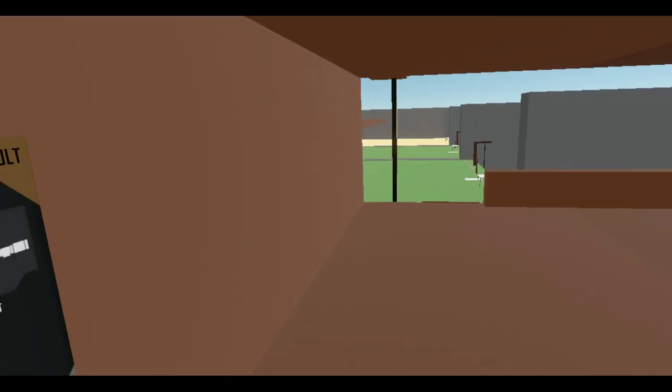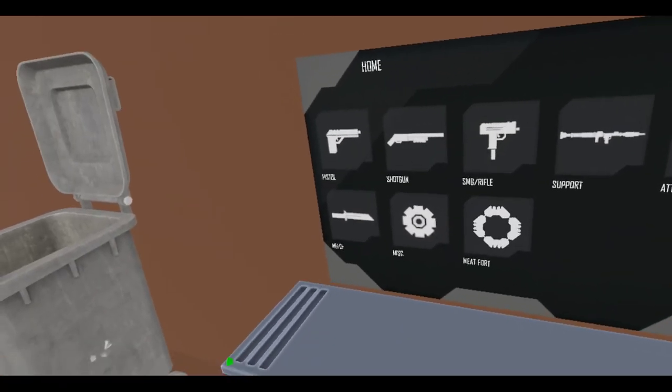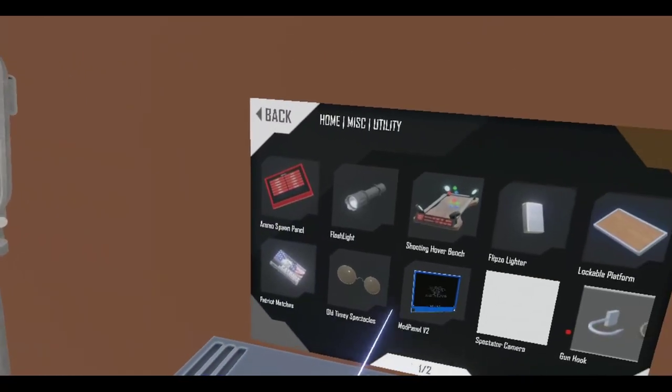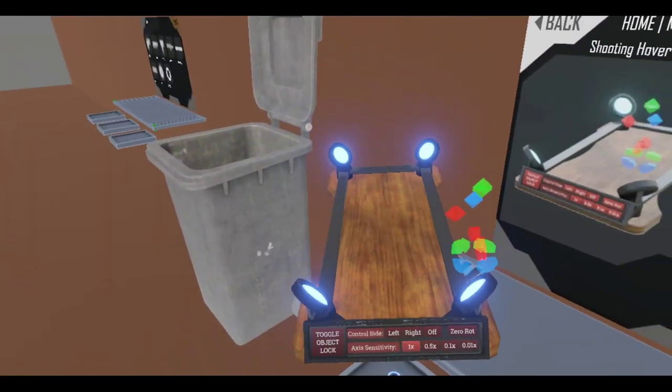Just wanted to make sure my thing was recording. Like I said, I'm going to do a little bit of sniping, so this might get a little boring for some people. Just going to check out the new hover bench.